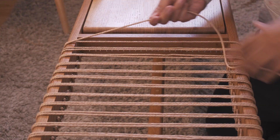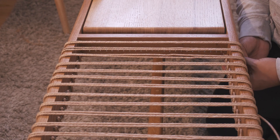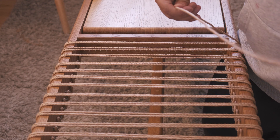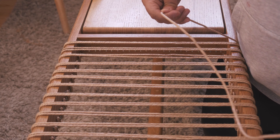When you are close to the end of the bench, this is where we will do the four strands on top again. So it will be double on the L nails on the front and back, and then we end it right there.